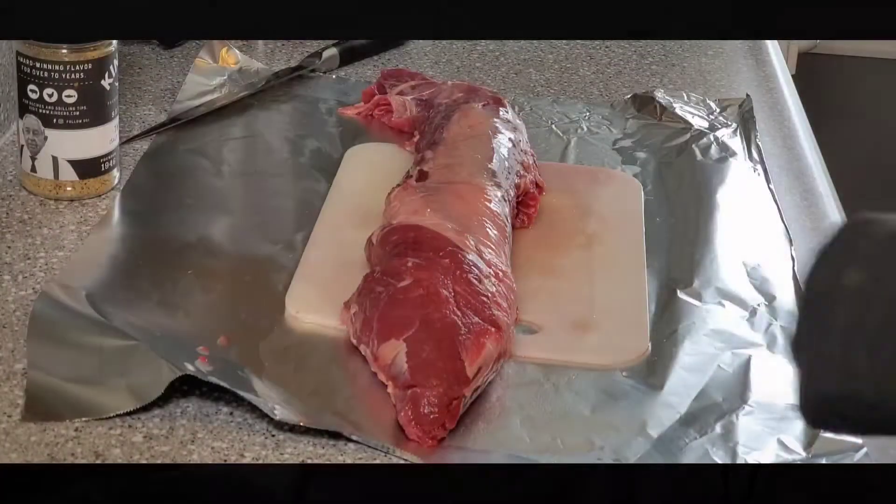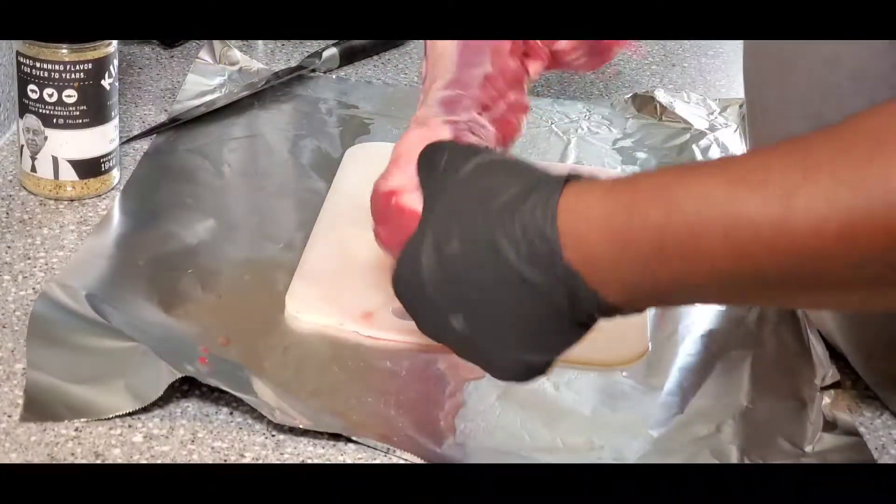Hey, what's good YouTube, this is Brandon, welcome back to my channel. Today we're gonna do a whole beef tenderloin — we're gonna clean it up, cook it up, and slice it up. Stay tuned.